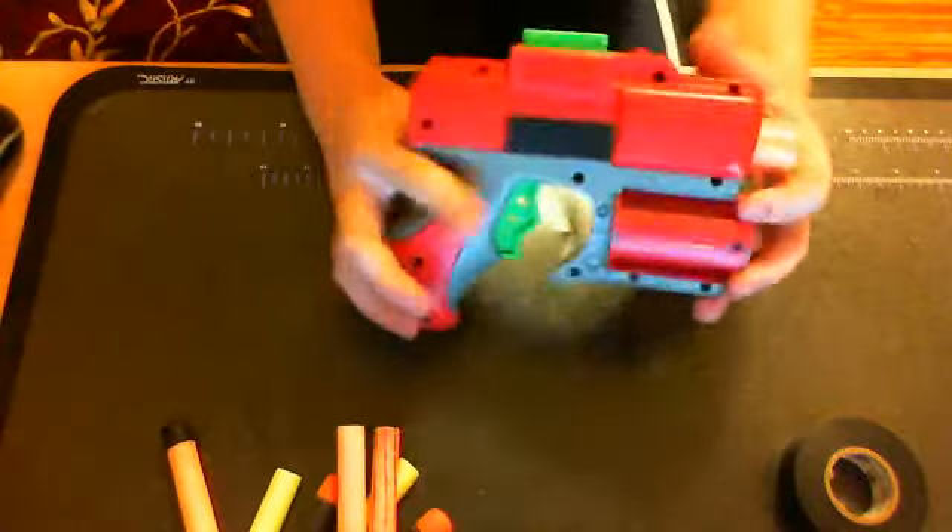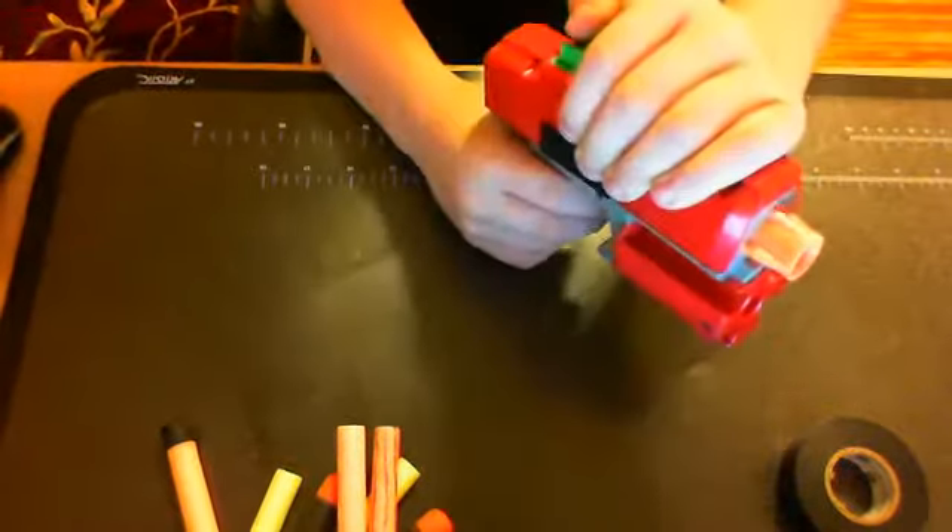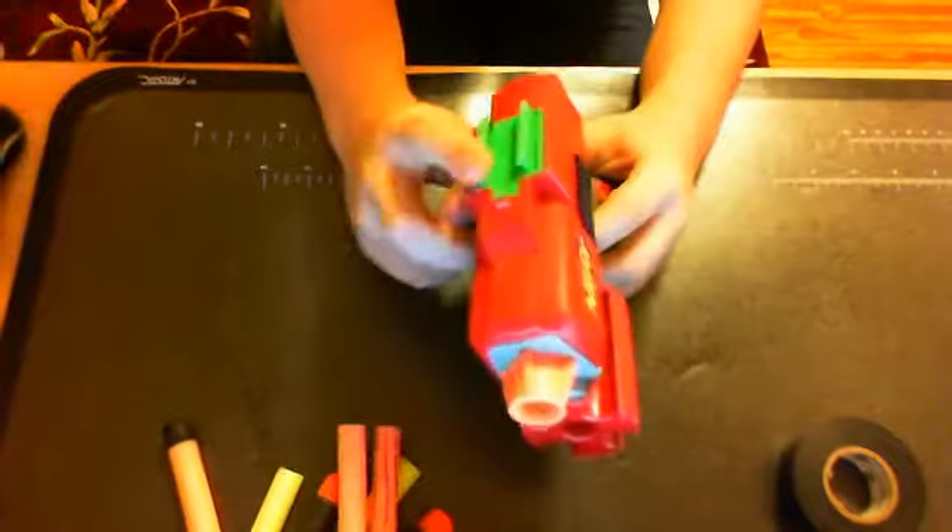So today we have the Street Fighter review. Really cool. This piece right here allows it to attach onto other guns. Holds five darts down here, which is really good. I think that's cool. This one's been modded — I just got it a few hours ago.